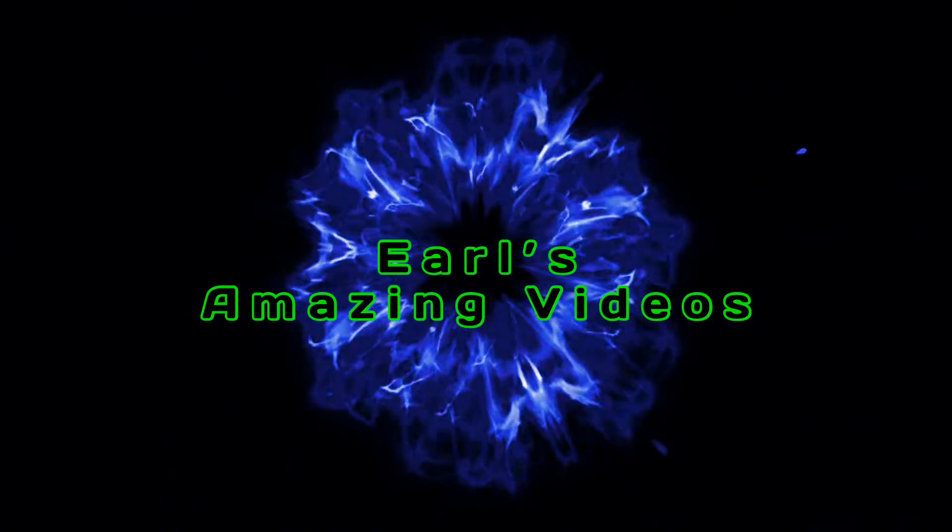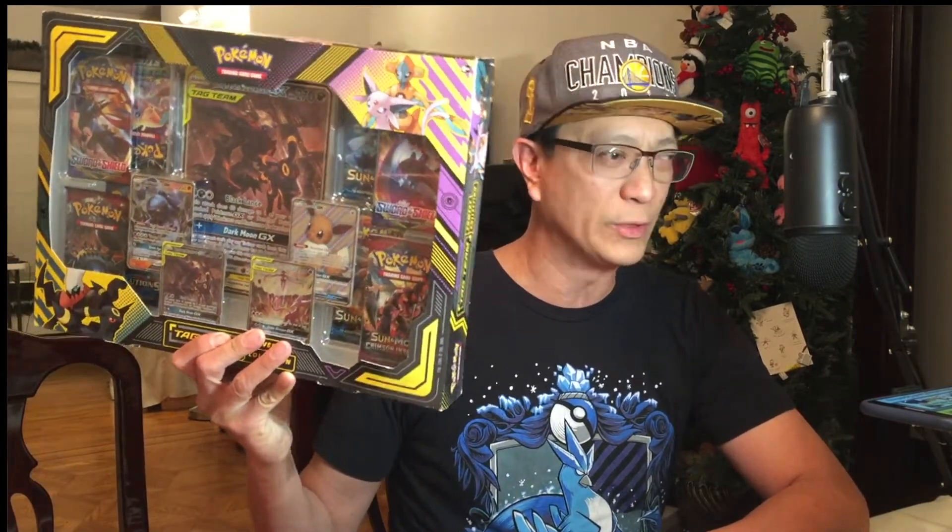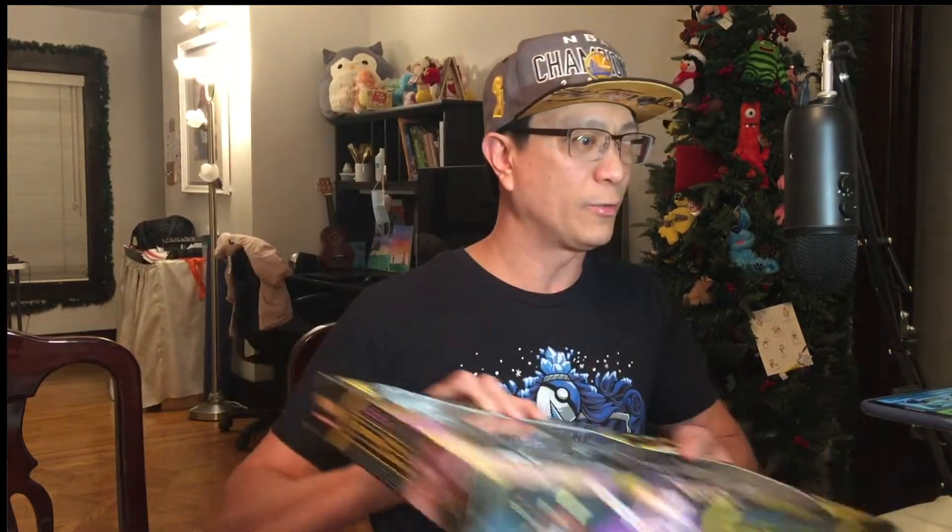All right, welcome back — here we go, I got the box right here ready to be opened. It is the Pokemon TCG Tag Team Powers Collection box featuring Umbreon and Darkrai. We got so much stuff inside, so let's get cracking.